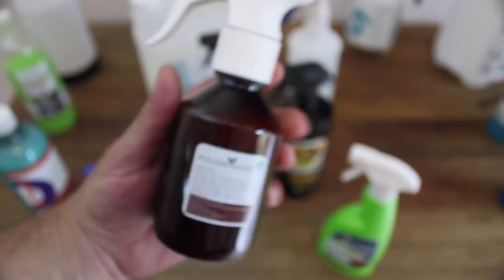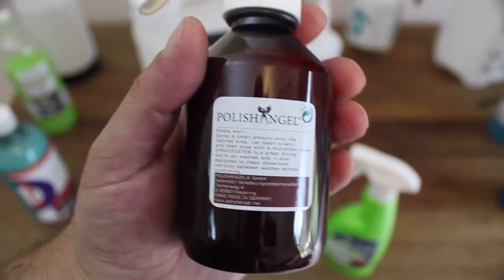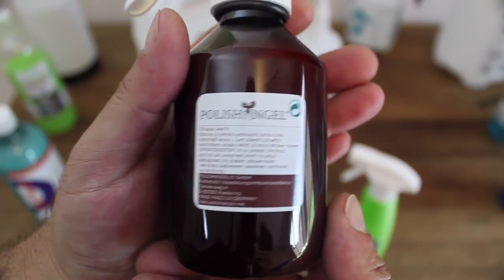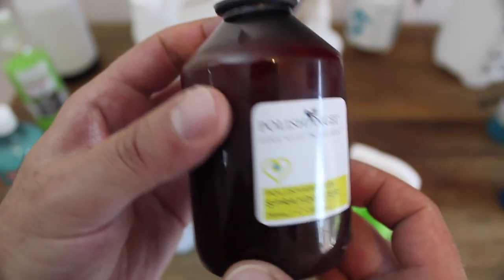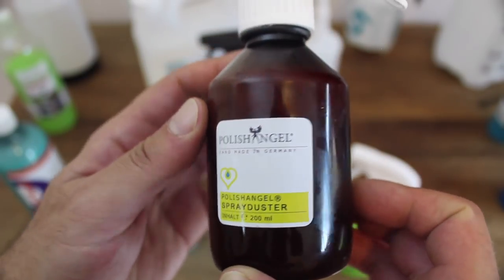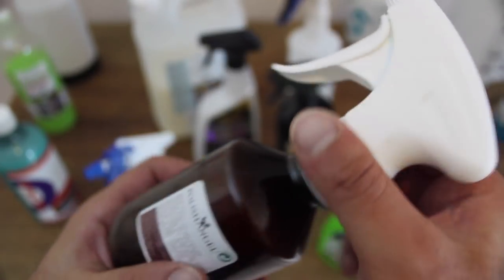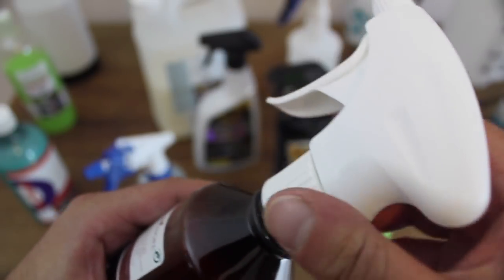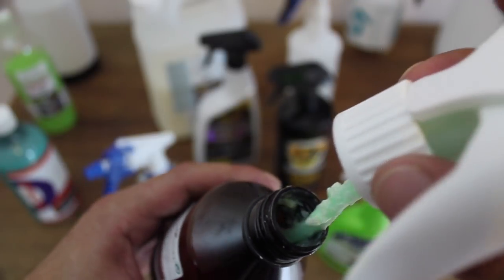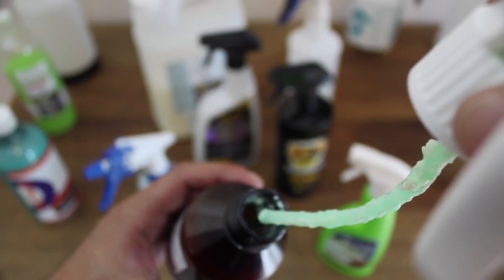Lastly is Polish Angel Spray Duster. At $30 for this tiny 200ml bottle, which is good for about half your car, it's far and away the most expensive wash product here, and perhaps on the market. Though it is available in a 1L form which provides better value, it's still a pricey tag. Its finish is up there with the best products here, but I'd put its cleaning ability at about mid-range. I almost feel strange reviewing this product alongside all the others in this video, as it's in a different realm from the rest.